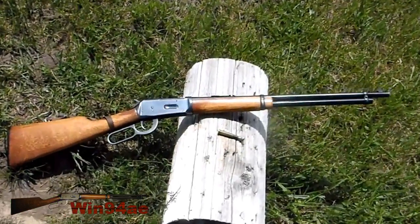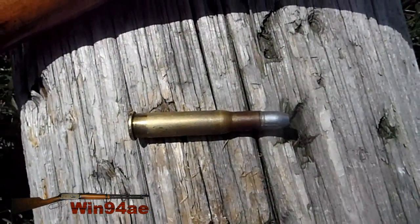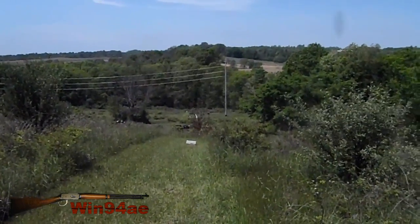Winchester 94, 30-30. Lee 150 grain flat nose cast bullet. 250 yards.